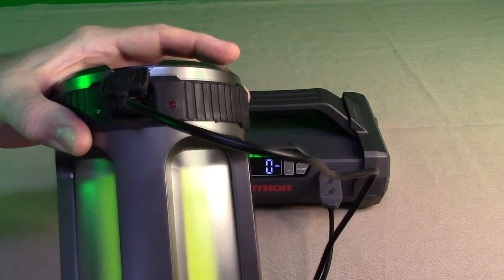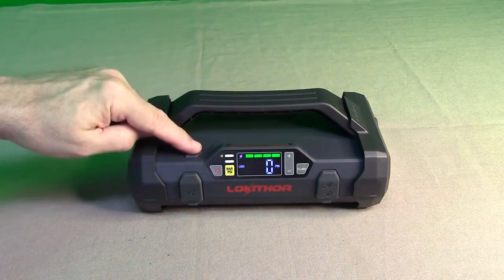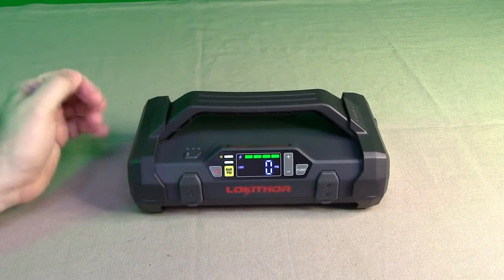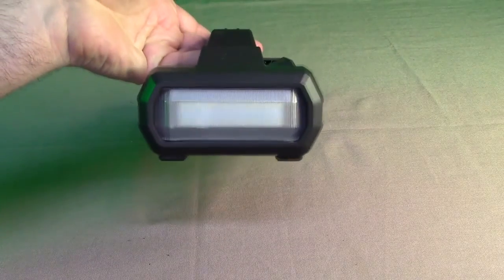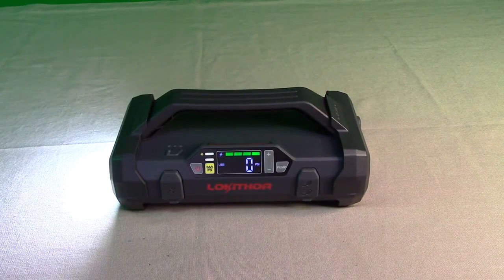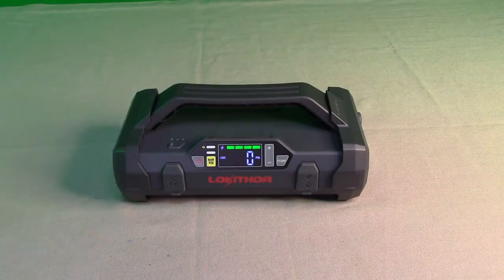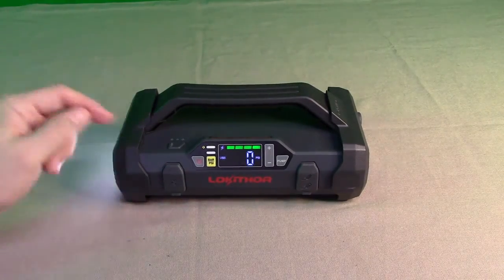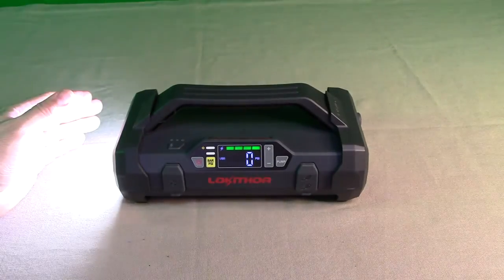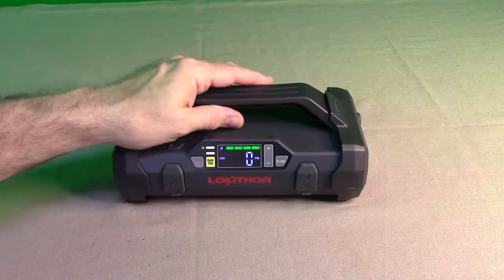You can use your own cable — any cable will work. On the top right is a button that controls the front LED light. Hit that button once and it comes on full brightness, which is very bright. Hit it again and it goes into a blinking mode. Hit it again and it goes into an SOS emergency pattern mode. Hit it once more and it goes off.